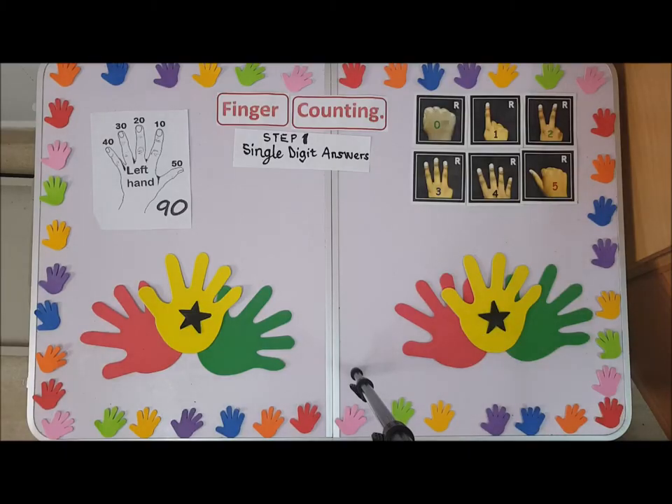Hello everyone, we hope and pray you are all doing well. This is a lesson we're going to study today about single digit answers. This is the first step — we're going to learn how to do addition.